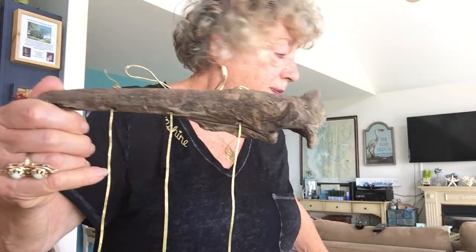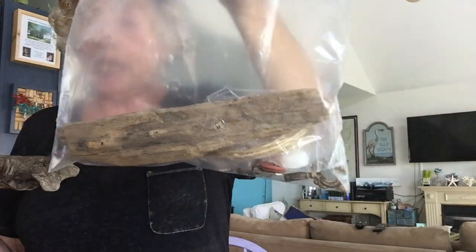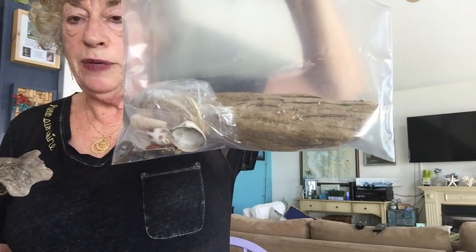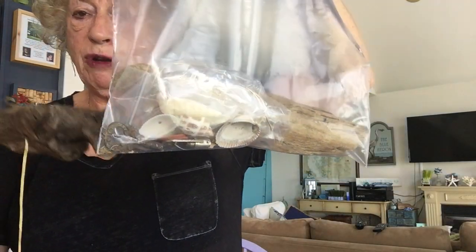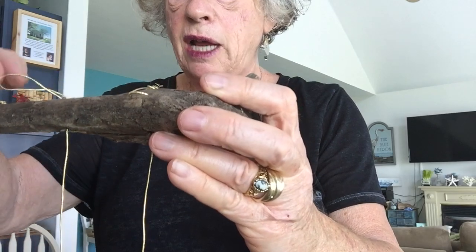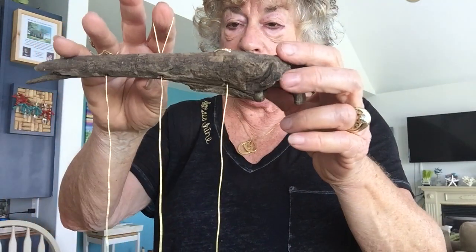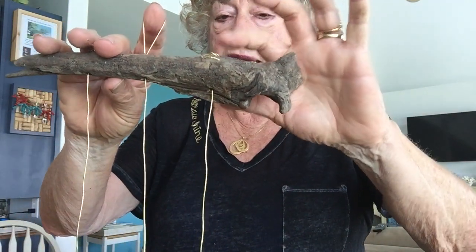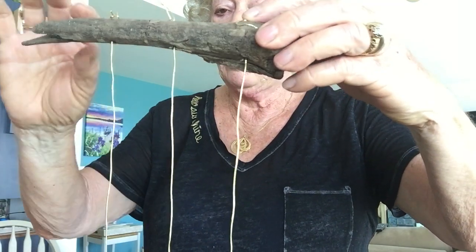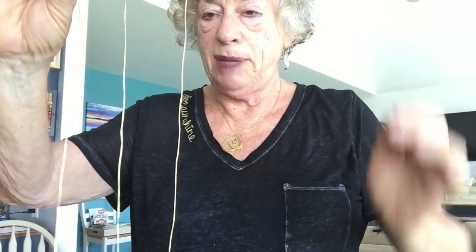Open up your baggie of supplies. I packed you each a Ziploc baggie with your supplies in it. Go ahead and open your baggie, take out your driftwood, take out everything and spread it out in front of you. Take your string and put it through the holes. Instead of just a knot on top, in the center I made a little loop, so go ahead and do that so that you'll be able to hang it. It might be a good idea to put a little tacky glue on it so it will stay, and I'll cut off that little edge. You're going to need a scissor and maybe some tacky glue.